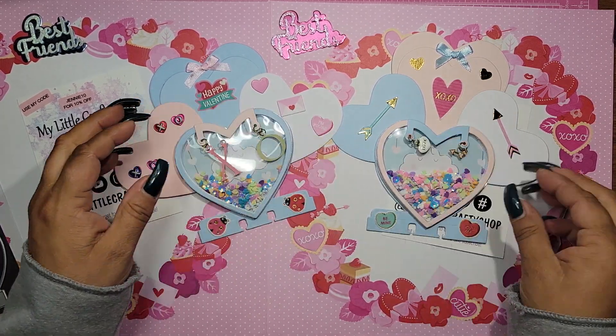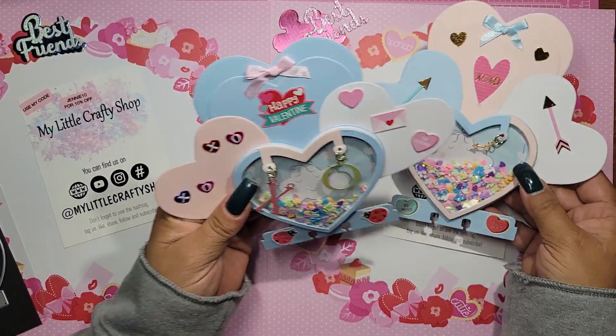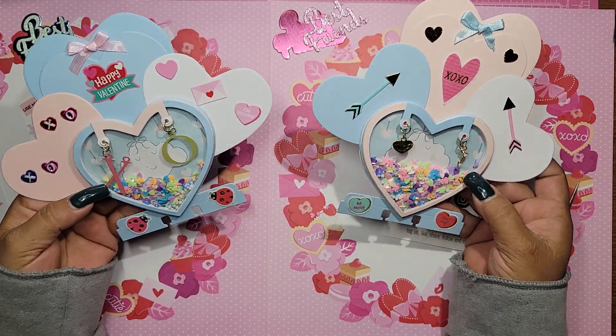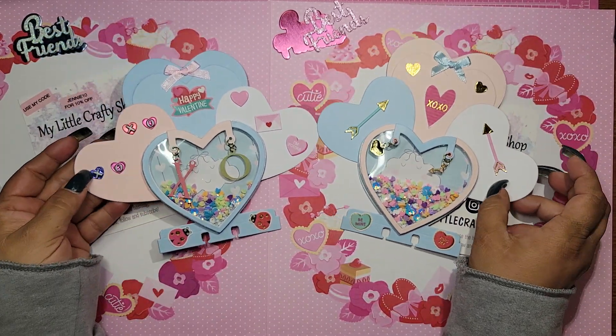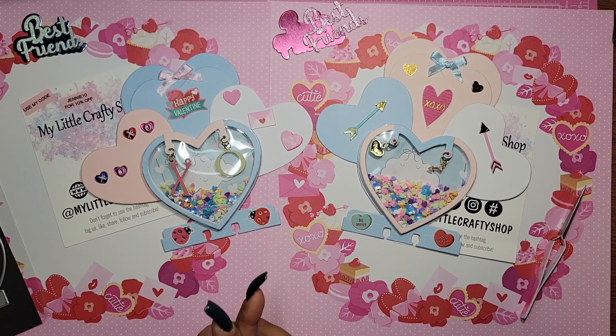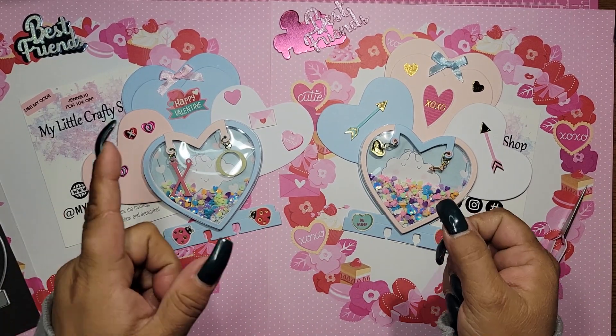So yeah, these are my little shaker memdex cards. I love them, I hope you guys do too, and I can't wait to hear and read your comments. I hope to see you in my next video — bye guys, have a good one, talk to you soon!